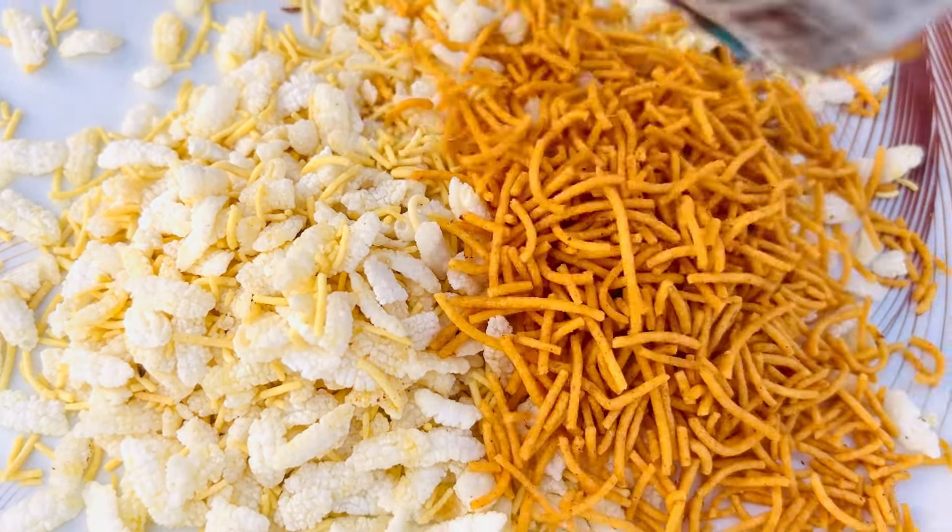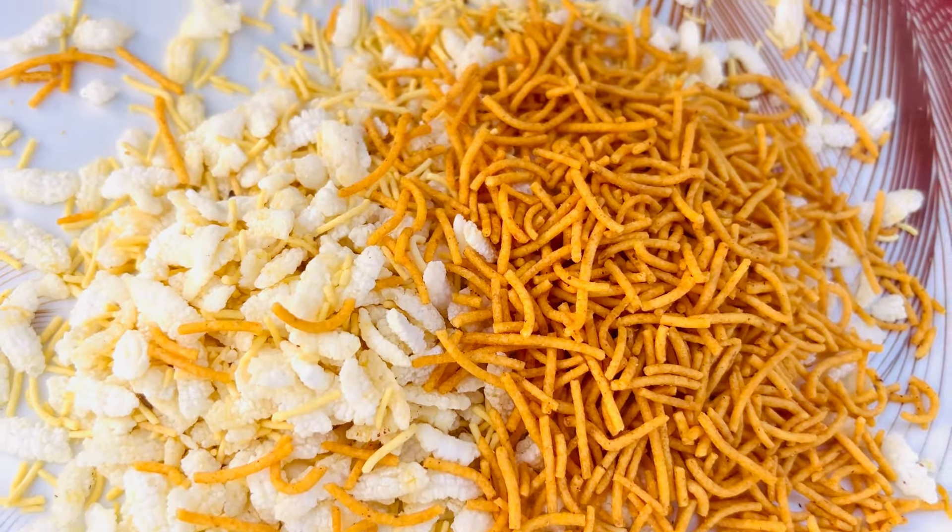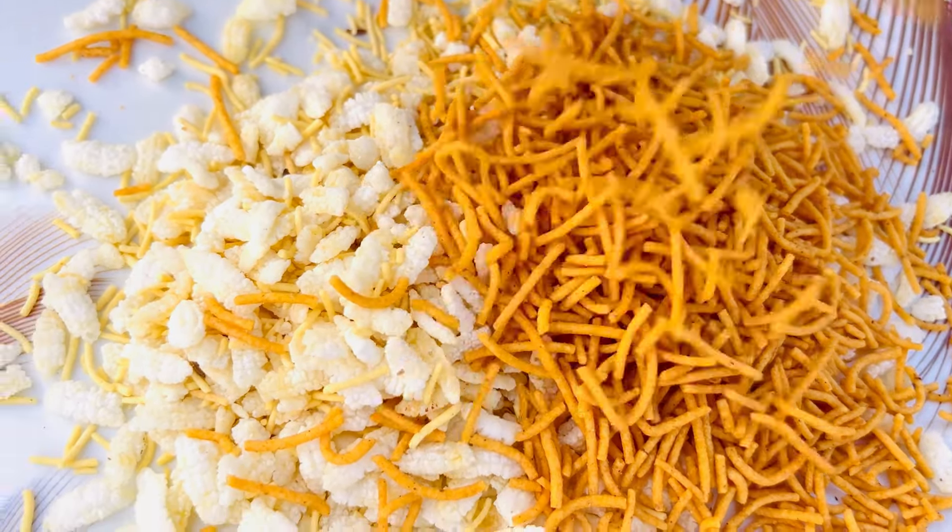Look at the desi mixer. See how we can create our desi mixer. First of all, it's going to be interesting.